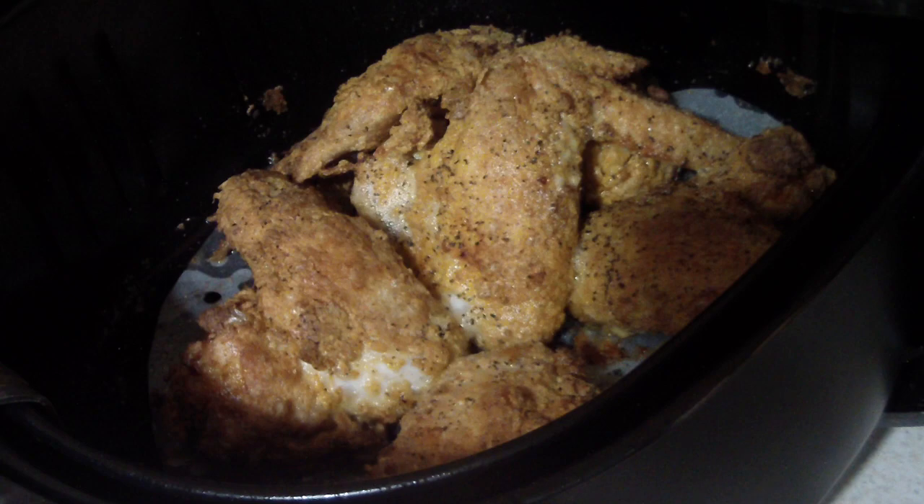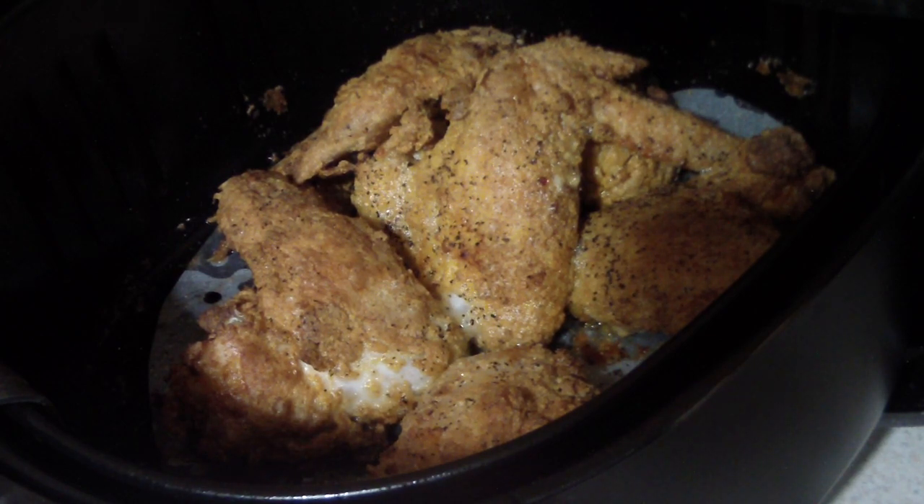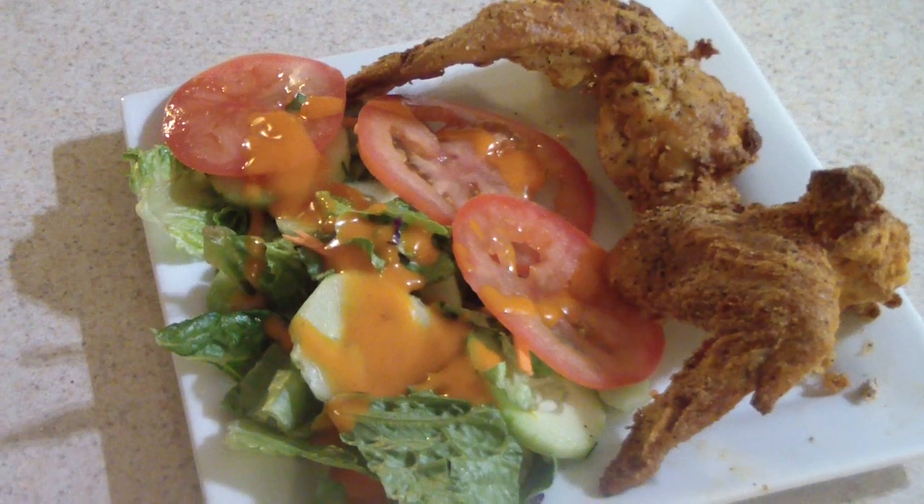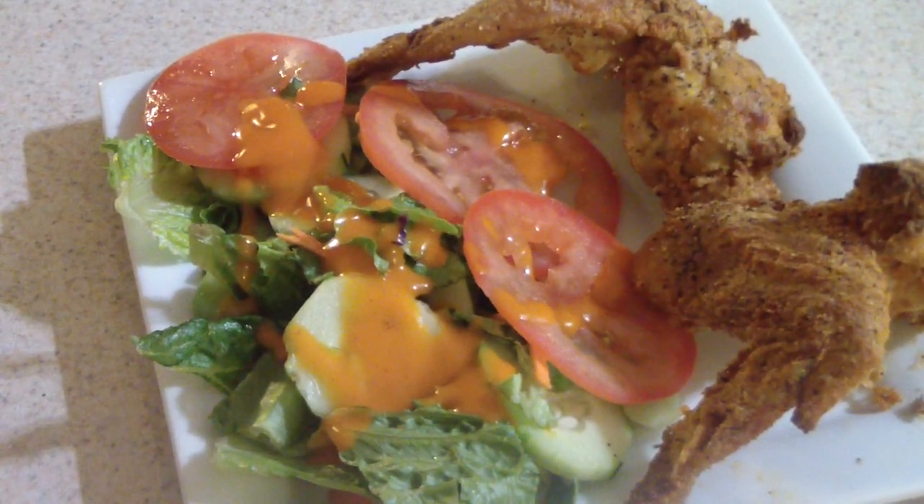All right, I ended up doing them for the full 20 minutes — 400 degrees for 20 minutes. About to take it out, plate it up, and see how it tastes. There you have it, plated up. I let it cool off for a bit and now we're ready to taste it.